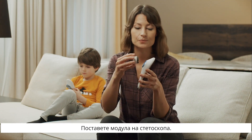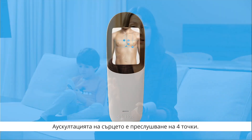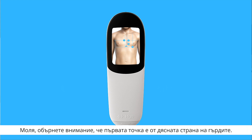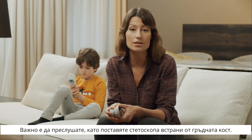Attach the stethoscope module. The heart is oscillated in four points. Please note that the first point is on the right side of the chest. It is important not to oscillate with the stethoscope against the sternum.